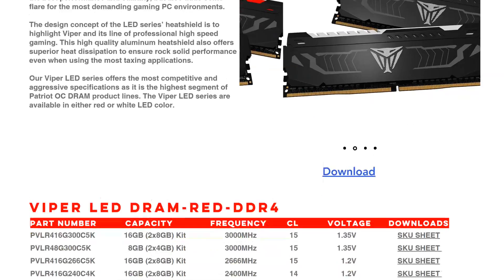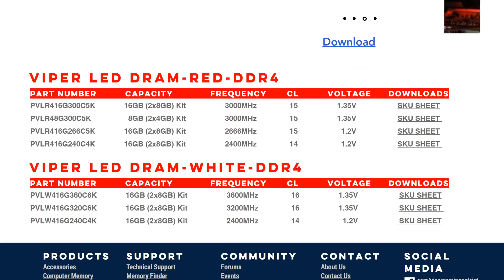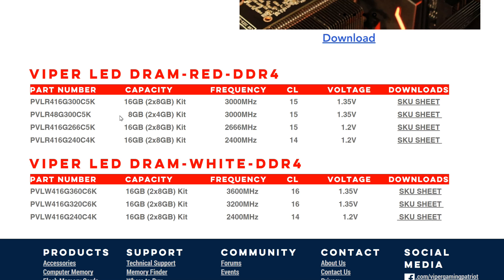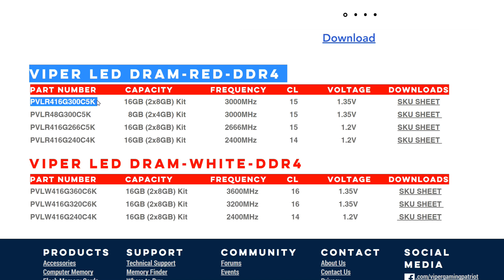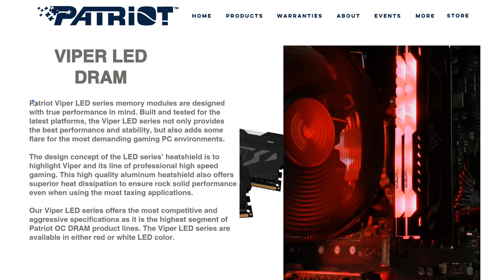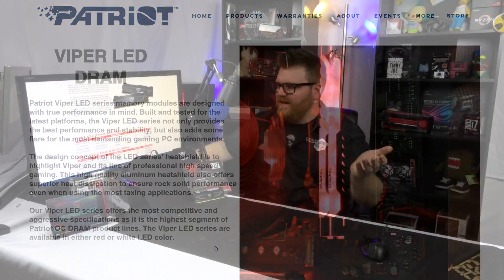They've got about seven different SKUs for this stuff. There's a 2x4GB kit in the red variety, and all the rest are 2x8GB. It ranges on the red from 2400 to 3000MHz, and in the white from 2400 to 3600MHz. I wish they would have sent me the 3600, but I'm sure that wouldn't have worked with Ryzen.